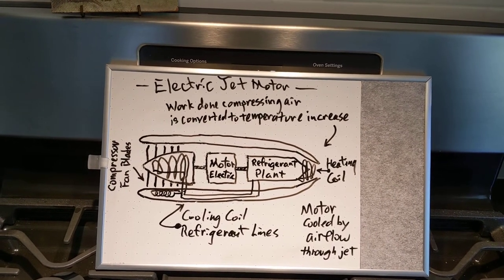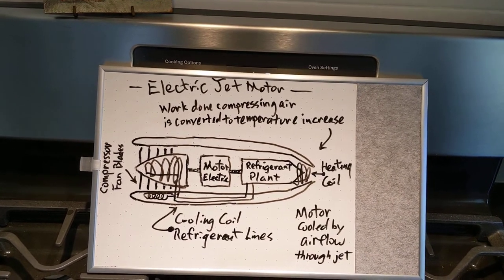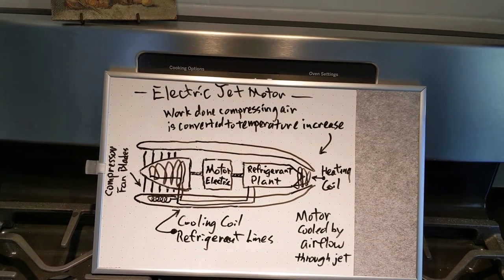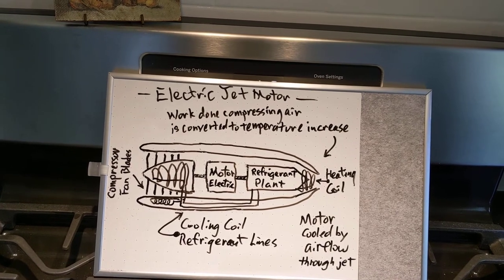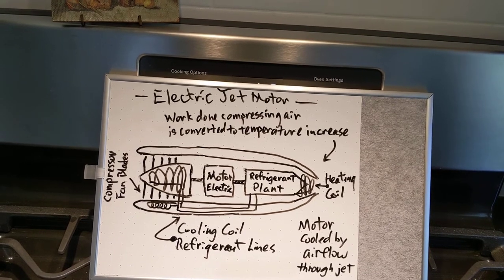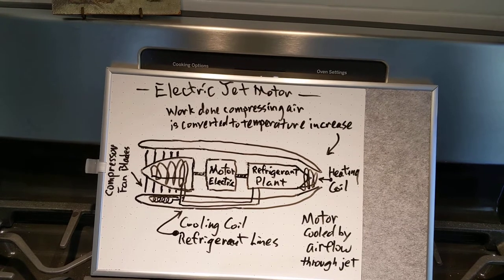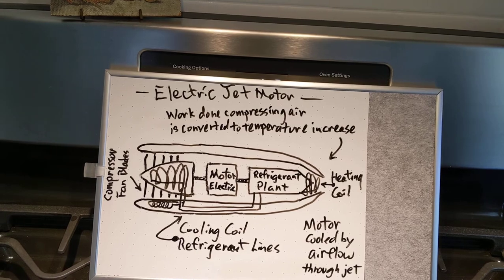A refrigerant plant, also connected to the electric motor, would pump the heated coolant into a cooling coil on the right side of the engine. That cooling coil would heat the air inside the engine, converting what would normally be wasted work on the compressor section into useful thrust on the tail section of the engine.